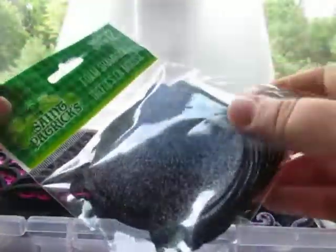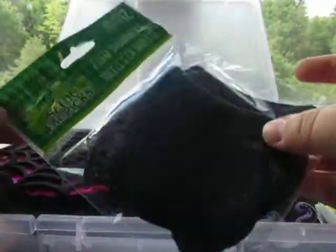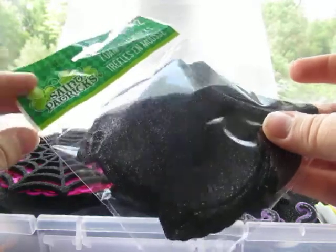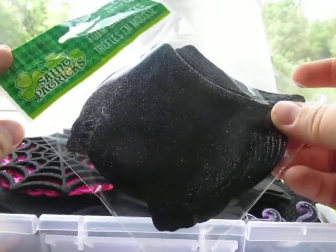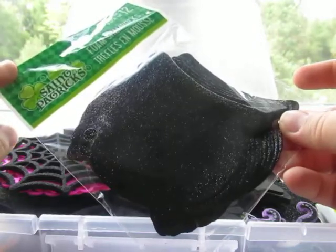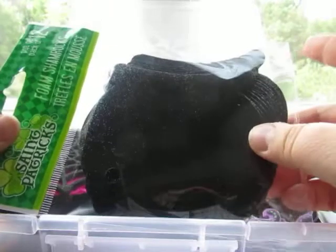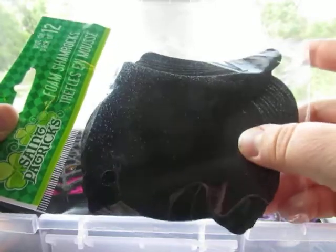Also, these foam shamrocks — they're glittered. These are not from the Halloween section; they were found in the St. Paddy's Day section. I actually purchased these in their kids crafting section — they still had some left so I picked those up. I figure I can use and alter these for any projects. These remind me of witches' cauldrons, which is why I purchased them.